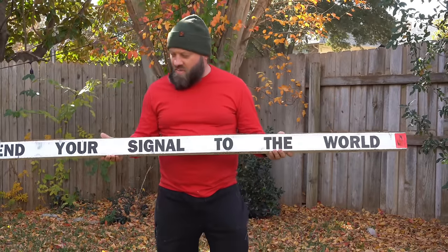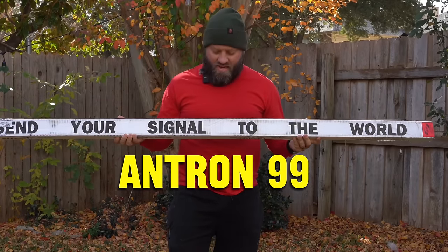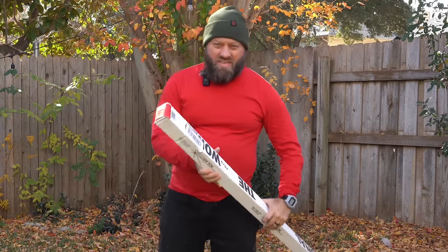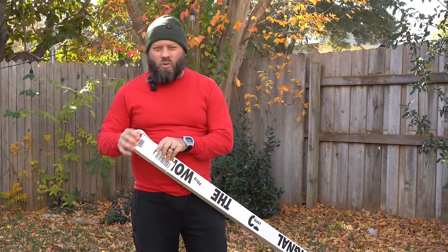I got the ultimate CB radio antenna. This is a Solarcon Antron 99. Back in the day when I used to do CB radio, the Antron 99 was highly regarded as the best base station CB antenna you could get. And I don't remember them being called Solarcon back then.